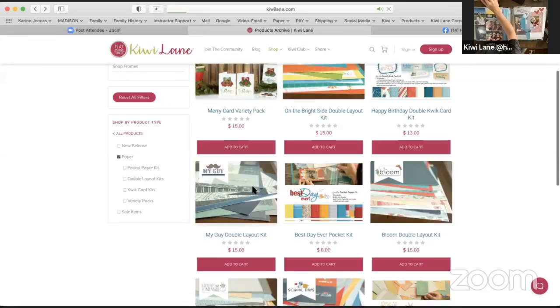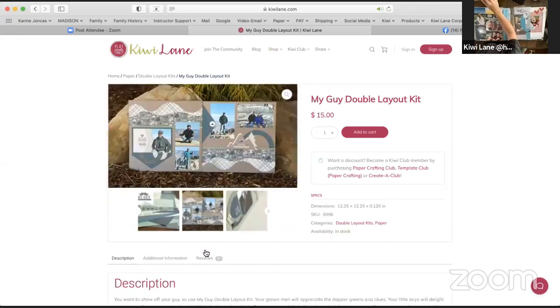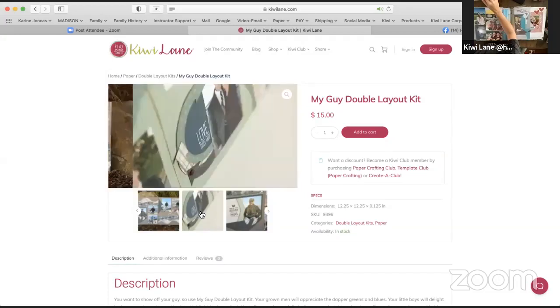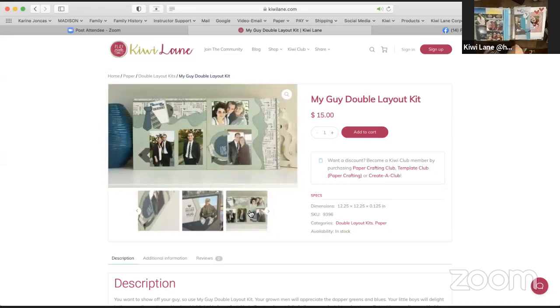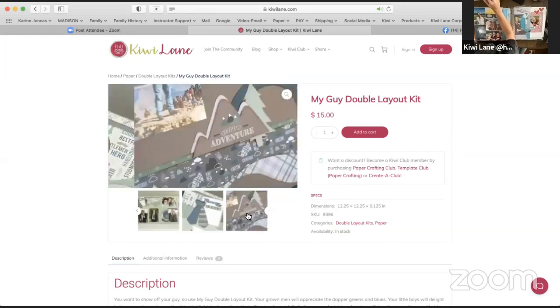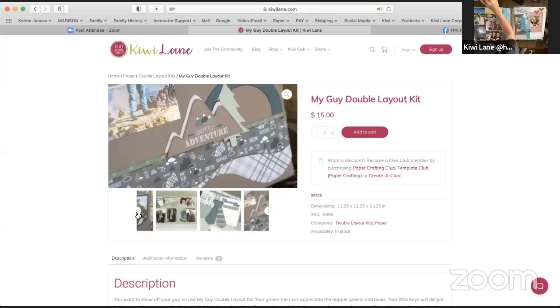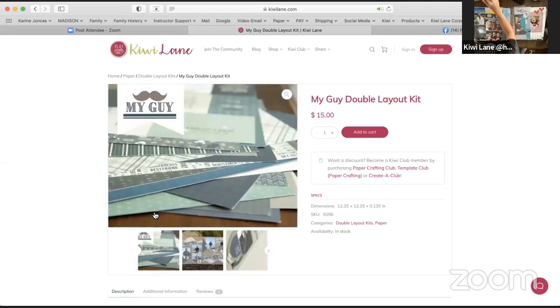The other one I want to show you guys is My Guy — I think it was handmade homemade — wait, this one is the My Guy double layout kit. I really loved it because it's totally got a different vibe than any other layout kits, and that's what we were going for. We really wanted something that could reflect and be used towards more masculine themes, but also capture kind of an outdoor feel, because we always try to add diversity when designing something to make sure there are multiple ways you can use it.